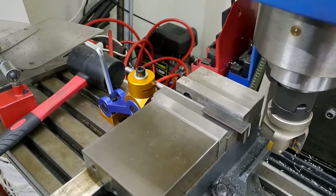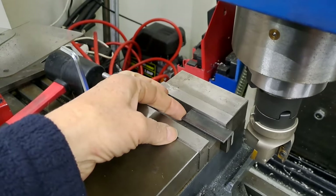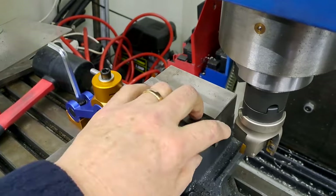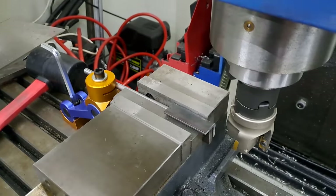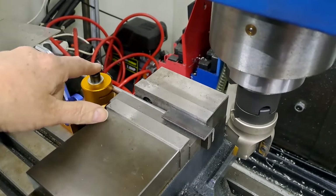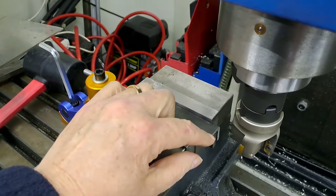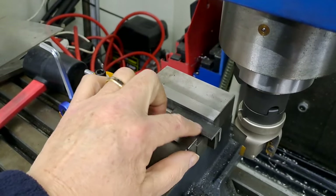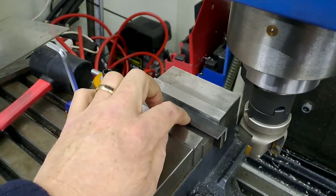Righto guys, here I am back again. I've just machined one end of all of the angles. So these are all one-ended. This is the rough cut angle from the power hacksaw. As you can see, I've now dropped the mill vise stop into place. This is a 55 mil version. So what I'm going to do is machine the whole thing down to 55 mil length. I'll probably end up taking a little bit off that spacer as well, but that doesn't matter — it's a piece of junk steel.